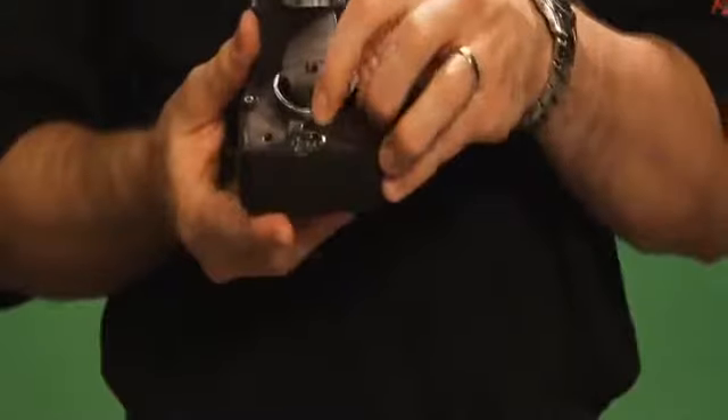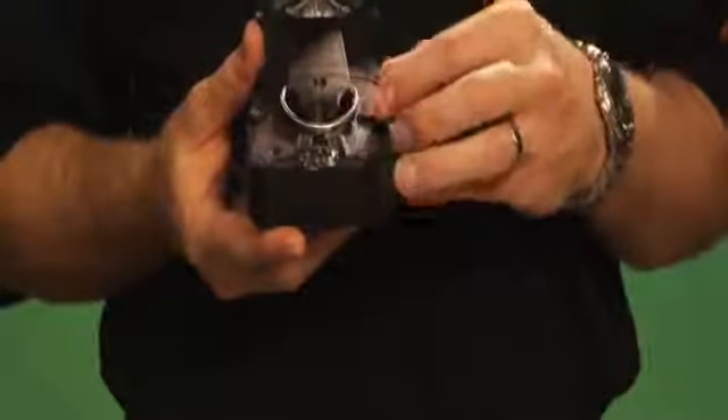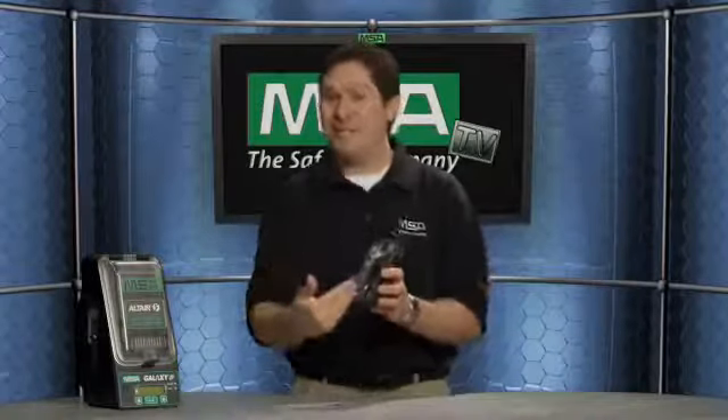We've got a large belt clip on the back with a very rugged stainless steel clip, so it's easy to clip onto your person or put on a shoulder strap or lanyard. You also have a recessed charging port — when you're plugging it in, you don't have to worry about the charging port breaking off. It's securely fastened and is the same charging port used with the Altair 4, so if you have a fleet that includes both the Altair 4 and Altair 5, it's a seamless transition from both the charging standpoint and the buttons.